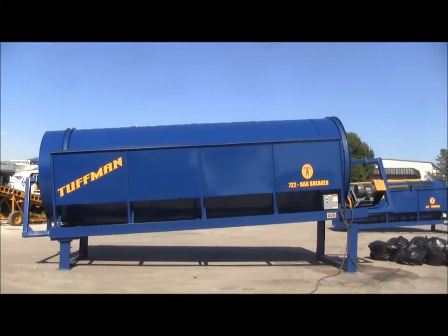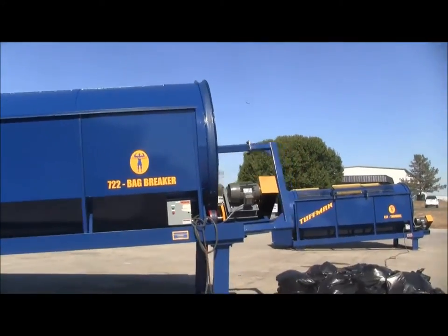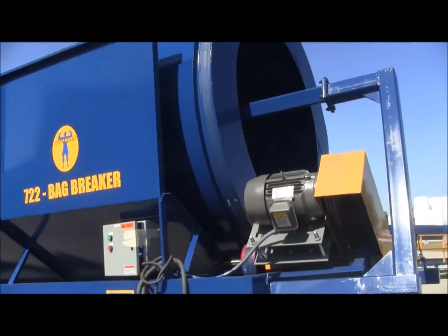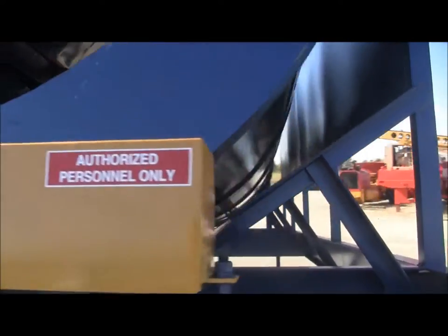The Tuffman Model 722 bag breaker unit is powered by a 10 horsepower three-phase electric motor with a 25 to 1 gear reduction, dual drive chain and sprocket on each drive shaft.